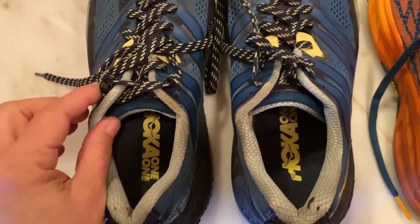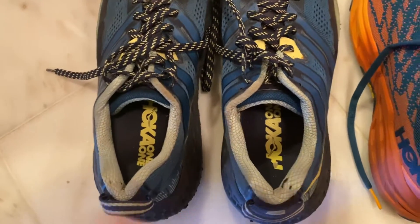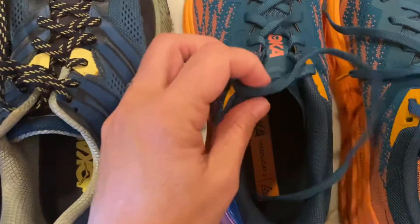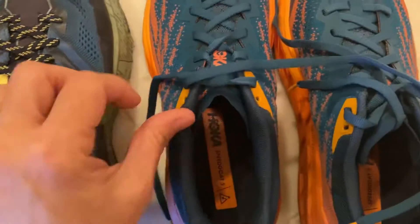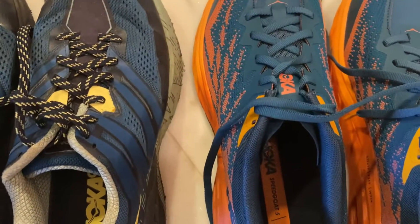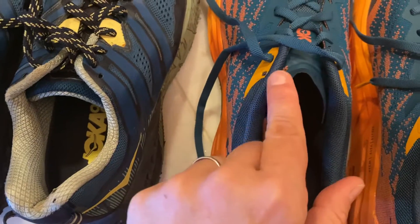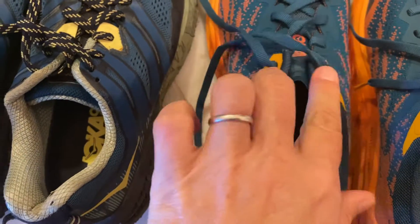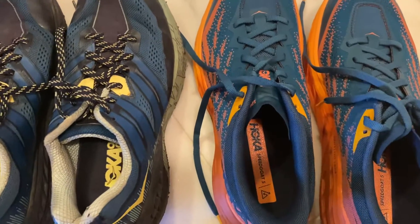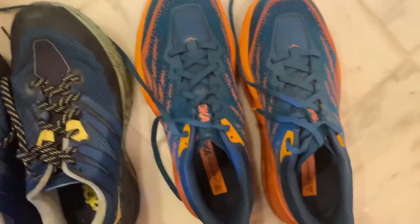On my threes, my left one I have laced all the way to the top because my left foot tends to slip more, so I have to lock it down tighter. If I were to do that on this one, the tongue only goes up to here, so if I lace it up to those holes, the lace does not cover this section at all — I would have the laces biting into the top of my foot, which is a huge problem.